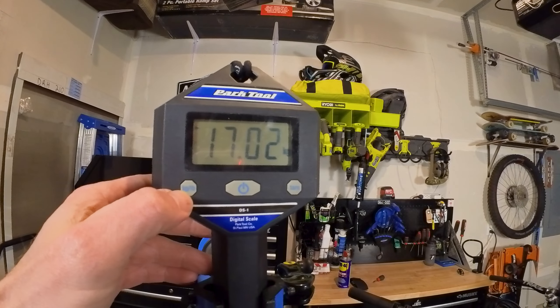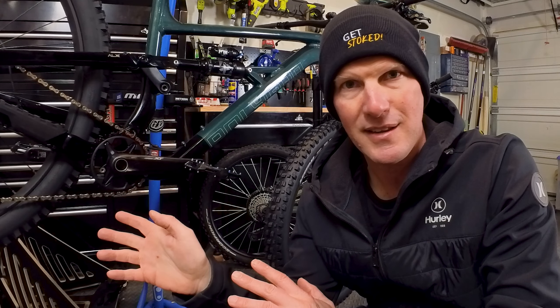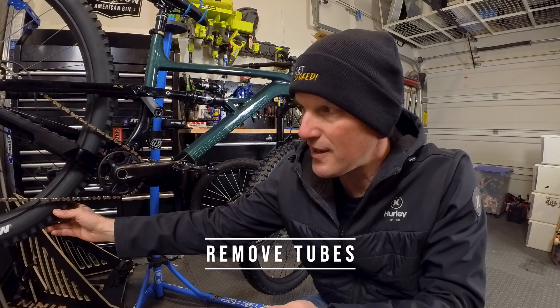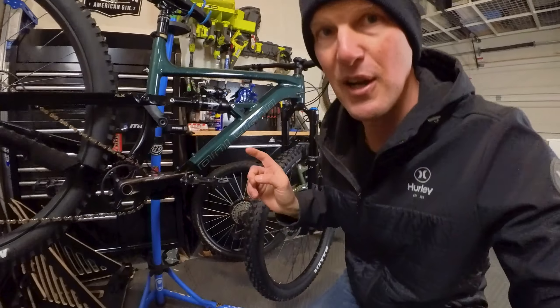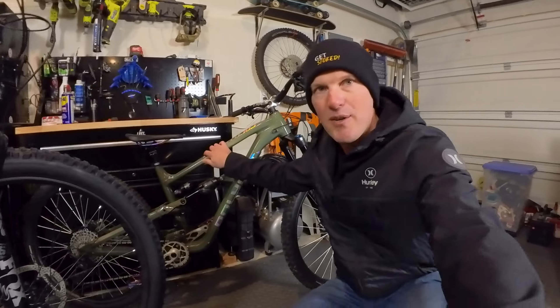Beautiful paint job with that forest green sparkle and that nice Polygon logo going down the down tube. Throwing this bike on the scale — it's a size extra large — it came in at just over 37 pounds, or 17 kilograms, which isn't light for a trail bike like this. But there are a couple things you can do right out of the box to get the weight down.